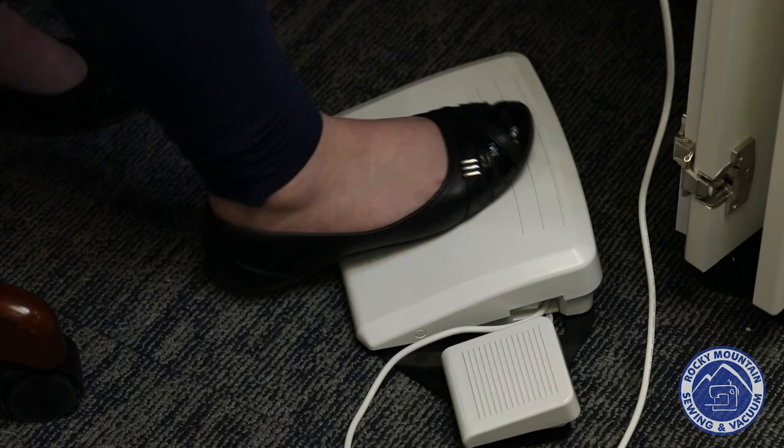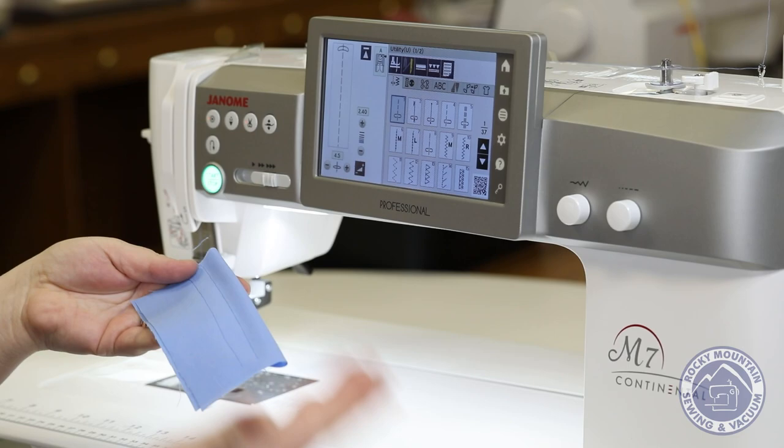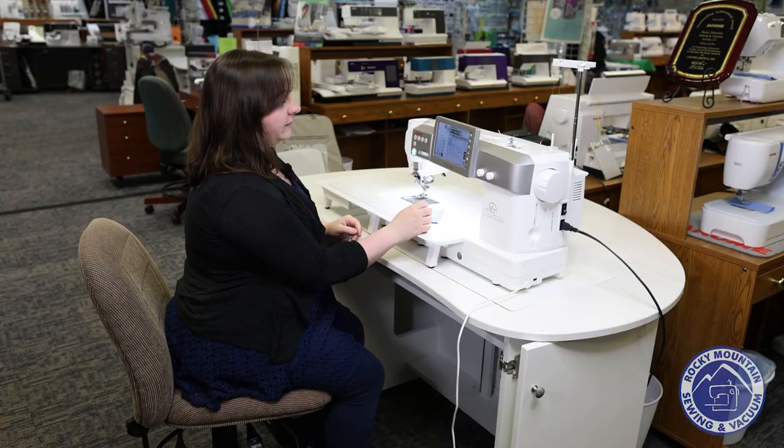I can also cut my thread — it'll do that for me — raise up the presser foot, and then I've got a beautiful seam without having to struggle. If I wanted to I could also just press it here, step on the little foot control, and then without having to move my hands or anything it cut the thread for me and did all of that.